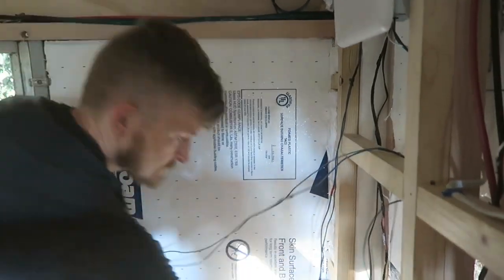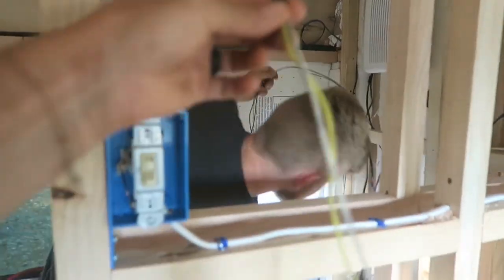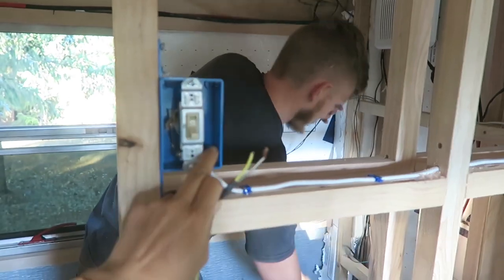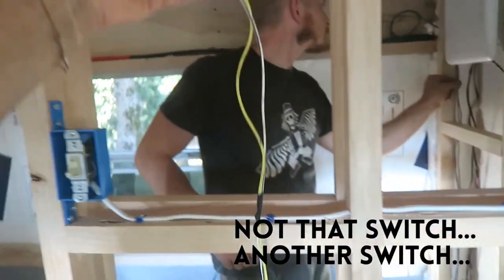That one there you're running from the light to the fuse box, and that has to go down underneath the fridge because the fuse box needs to run across the vehicle. Then this wire will run from the switch to the light, and that one's a little bit smaller.